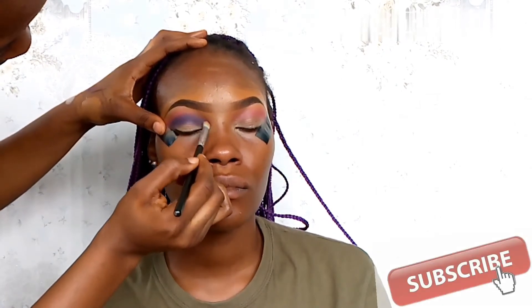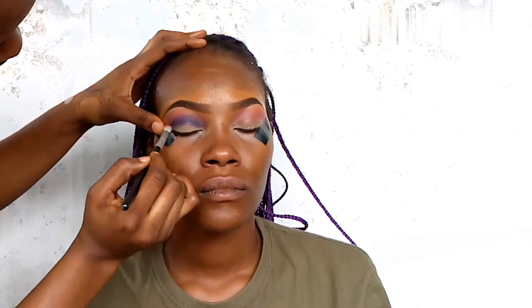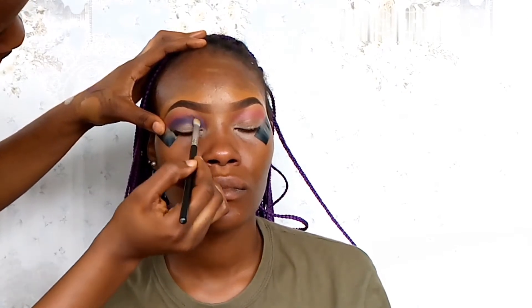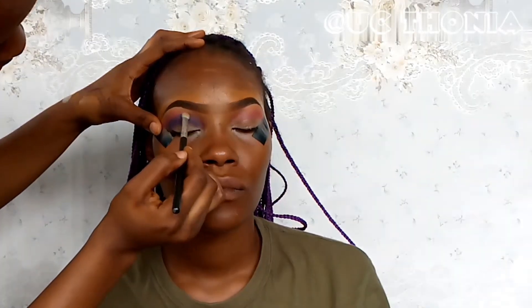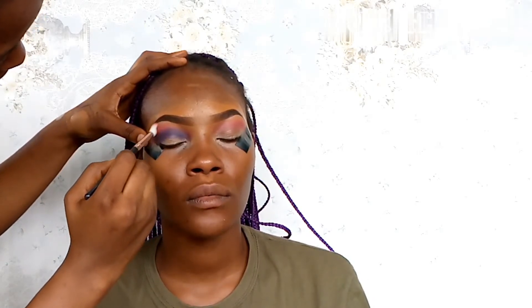I blended the crease area and just buffed it out up to the brow bone area. Now I'm going in with a purple to create depth around the crease area, using a dense brush to just pack that purple around.